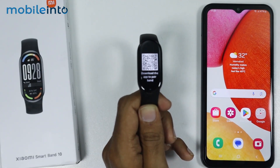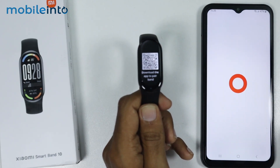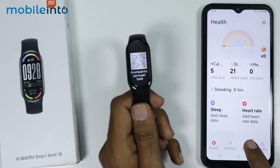Now on your smartphone, just download the Mi Fitness app from the Google Play Store. After that, just open the Mi Fitness app. Now in the Mi Fitness app, just go to Devices.